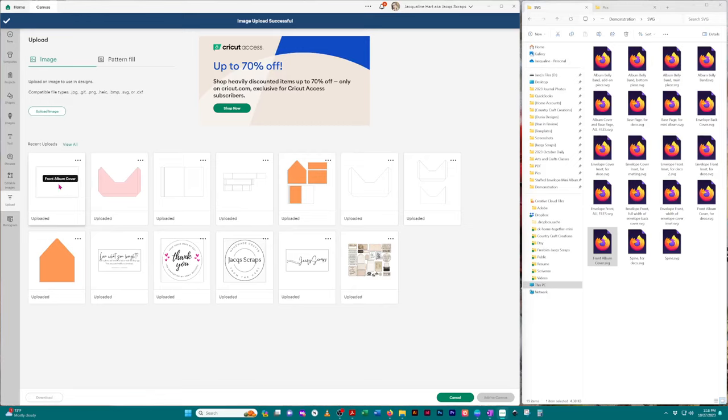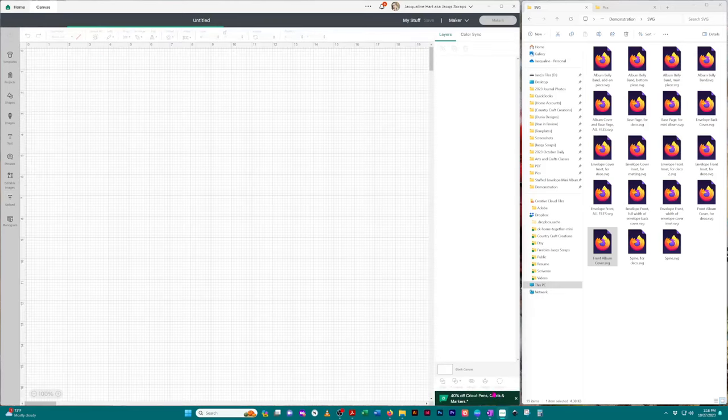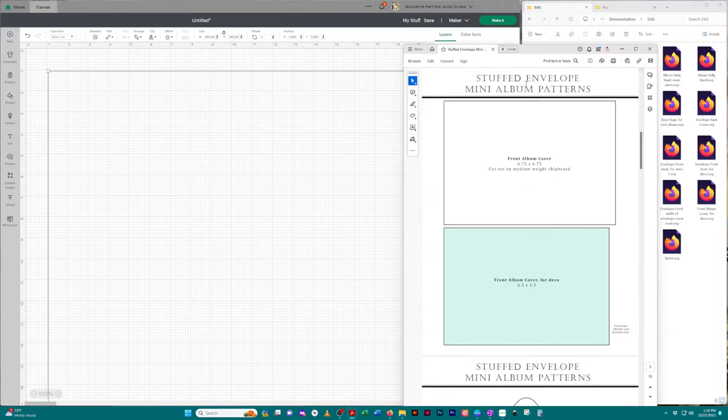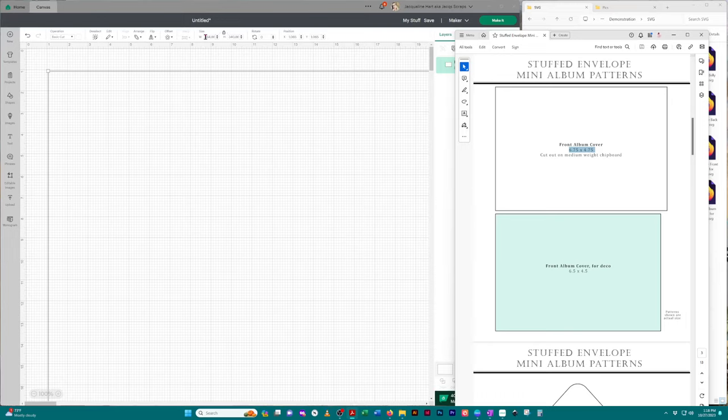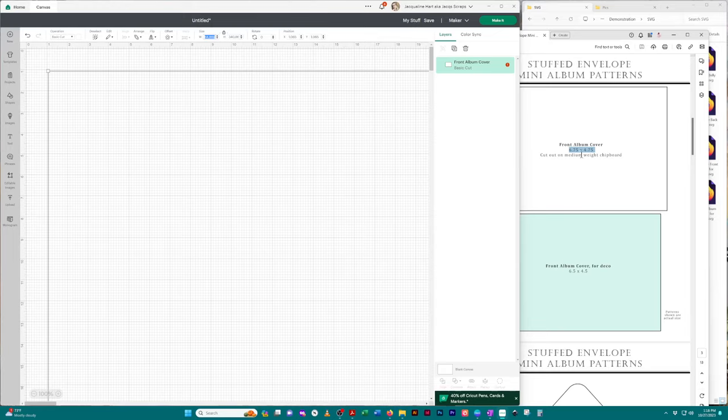Here is the image we just uploaded. I'm going to click on it and in the bottom right corner click 'Add to Canvas.' When it uploads into Cricut Design Space you get these extravagant sizing measurements — I don't know why it doesn't import properly, but that's just how Cricut Design Space is. That's why I provided the sizing guide. You open up your sizing guide and it shows you what the measurements should be.